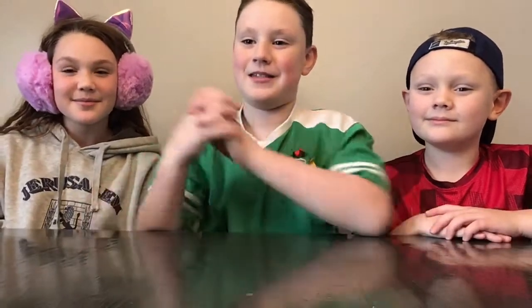Hey guys! Welcome to our brand new channel called Brickbusters. I'm Isaiah, this is my sister Maddie, and this is my brother Jordan.